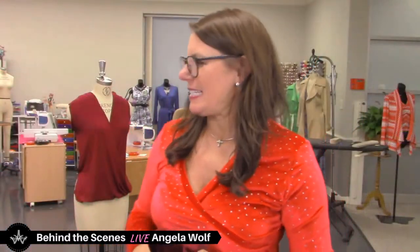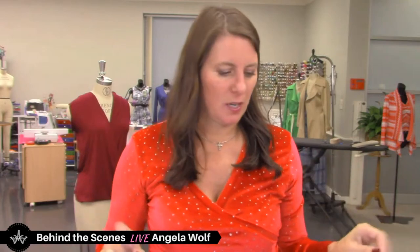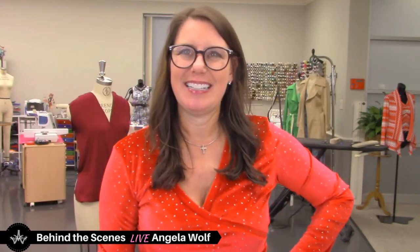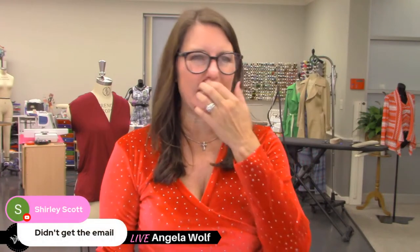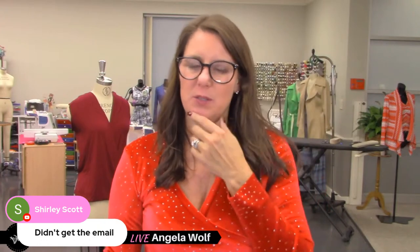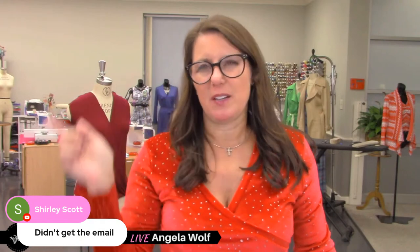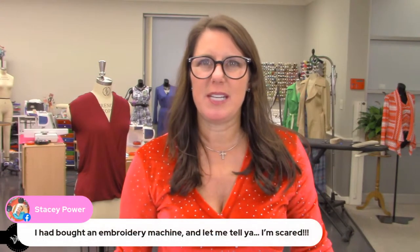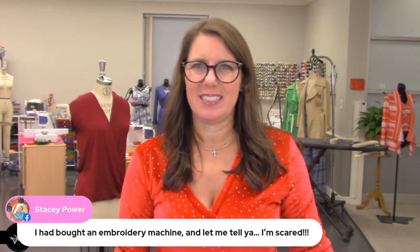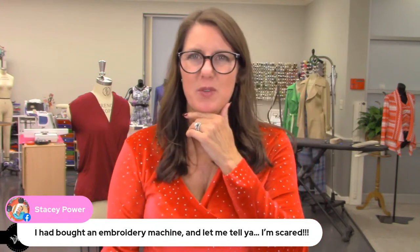Yesterday the software was acting weird — everybody froze for a long time and the live show didn't end properly; that was something with their server. Shirley, if you send me a message, make sure you're on my email list — it went out yesterday in the afternoon around 3:30. Stacy, you bought an embroidery machine — everyone give Stacy the warning, it's a very expensive, awesome hobby! No prerequisite for the jeans class, Marianne.